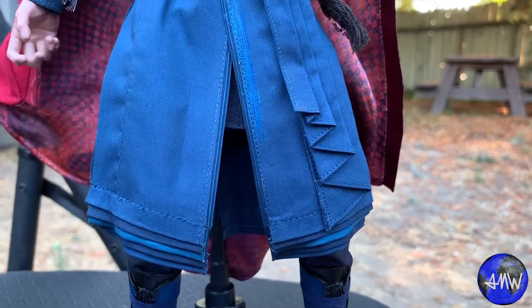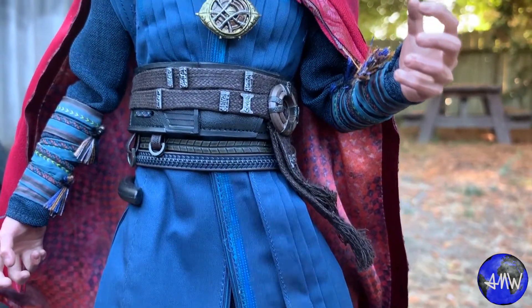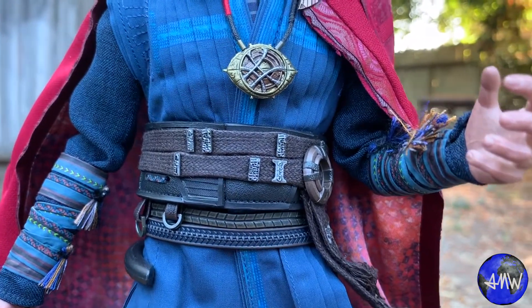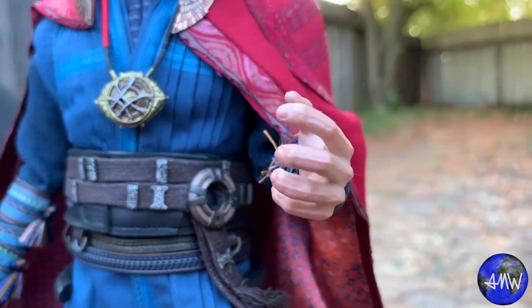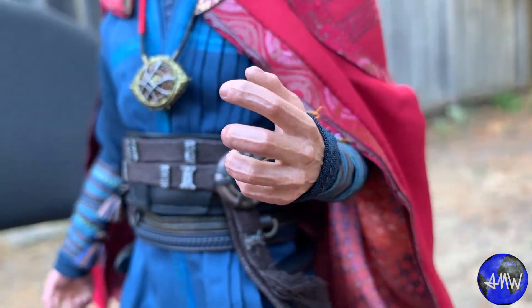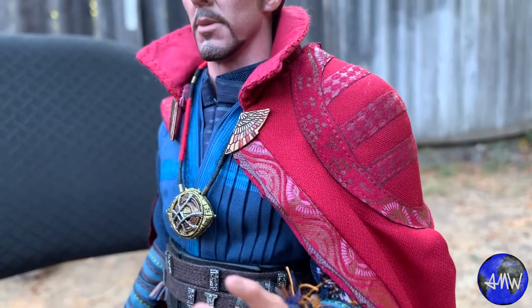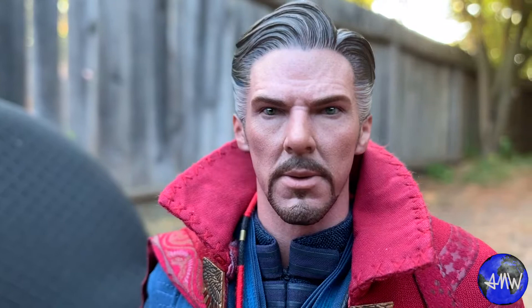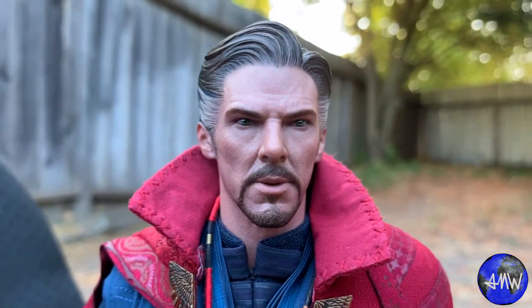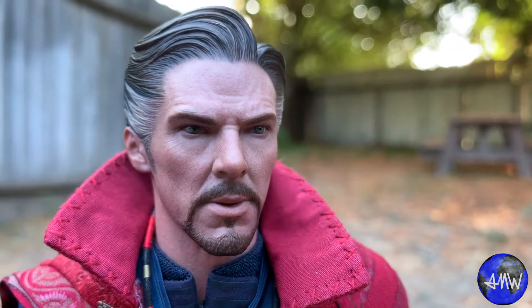The second reason is the head sculpt. Both of them are spot-on Benedict Cumberbatch, but for what I wanted for kind of an overall Avengers display, I felt like the head sculpts were kind of indicative and elicited a feeling of Doctor Strange's experience level at the time. I feel like the Infinity War head sculpt — he does come off as a more experienced Doctor Strange than the original head sculpt does, and rightfully so. But as far as the paint apps and all of that goes, they're both spot-on.